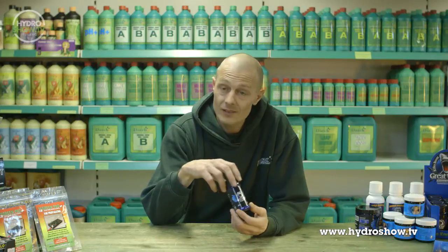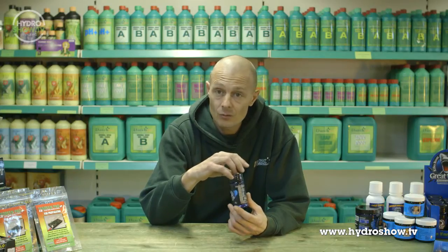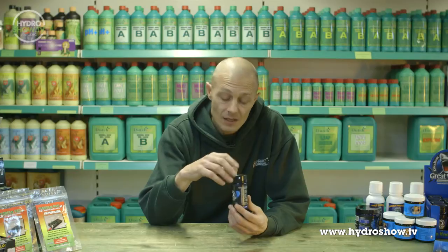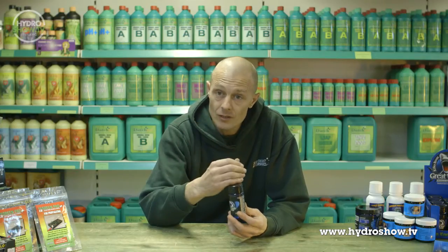This product here is Great White Shark, which is a mycorrhizor made by Plant Success. You apply this to the root system at the early stages and it can be used all the way through growing and flowering as well, up to about two weeks towards the end. This protects the roots against pythium and other diseases, and you have better nutrient uptake because you have a better root system.